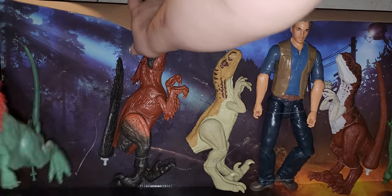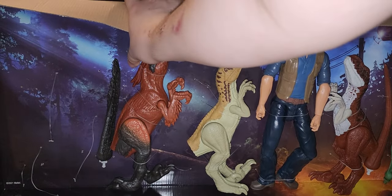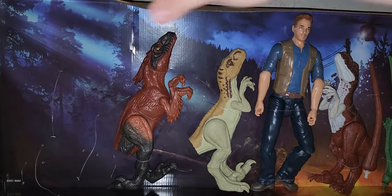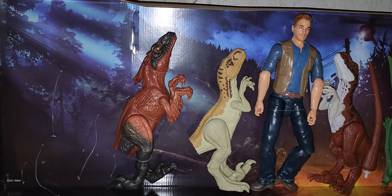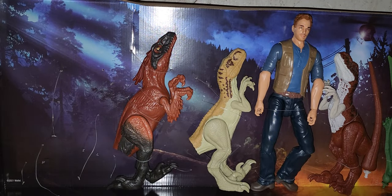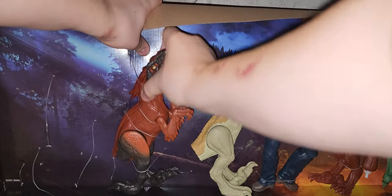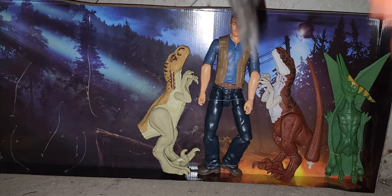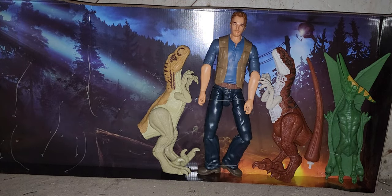The Dylophosaurus, Pyroreptor, and Pteranodon I will not review because I've already reviewed them before. So why review the exact same figure again? I almost put the Pyroreptor's tail on the Dylophosaurus. It's nice to have another Pyroreptor, but it's also nice to have brand new ones. I'm just putting the tails on the figures so I don't forget to do them later.